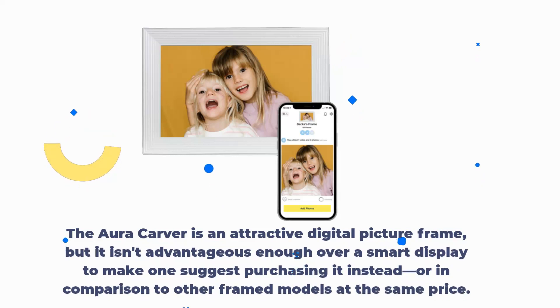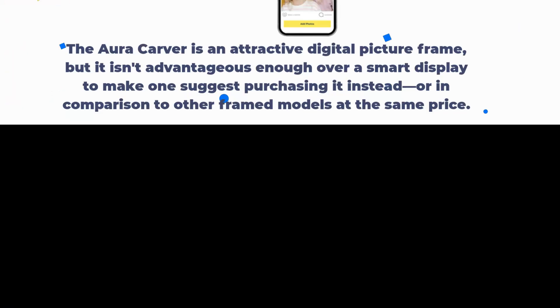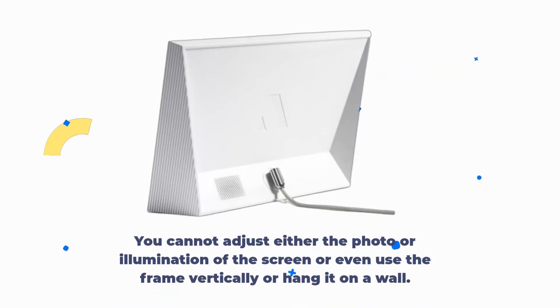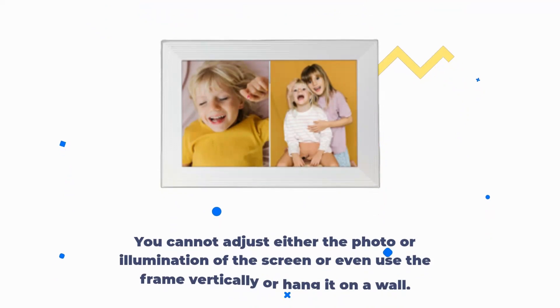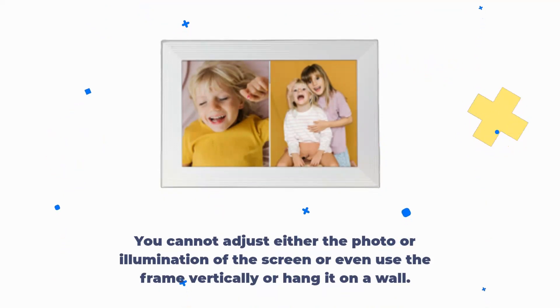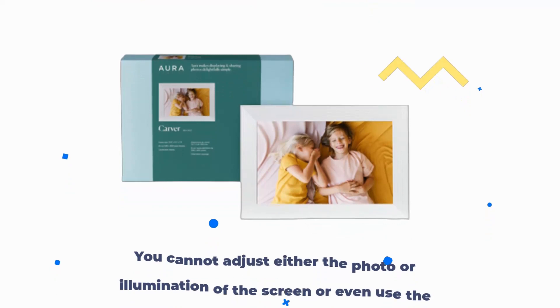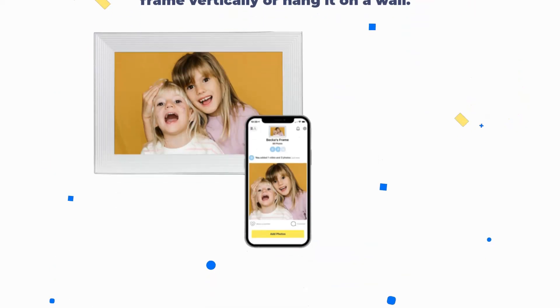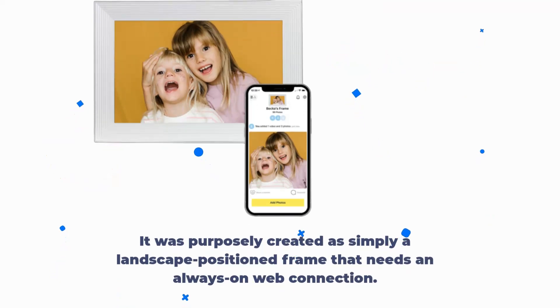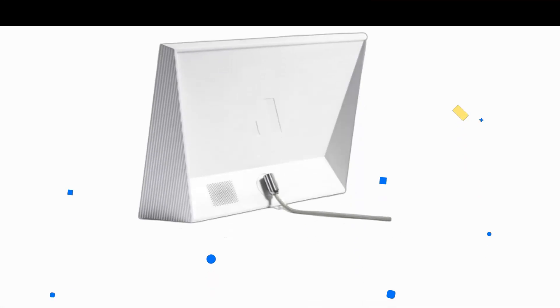The Carver is an attractive digital picture frame, but it isn't advantageous enough over a smart display to make one suggest purchasing it instead, or in comparison to other framed models at the same price. You cannot adjust either the photo or illumination of the screen, or even use the frame vertically or hang it on a wall. It was purposely created as simply a landscape-position frame that needs an always-on web connection.